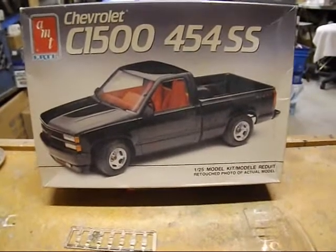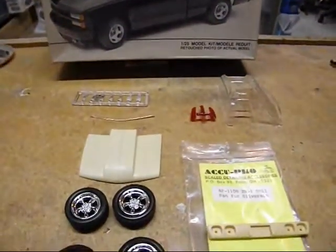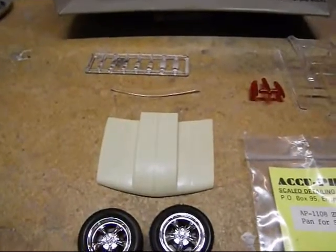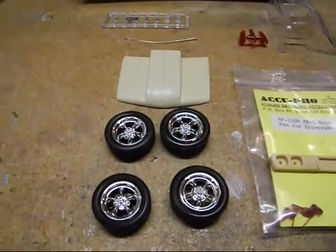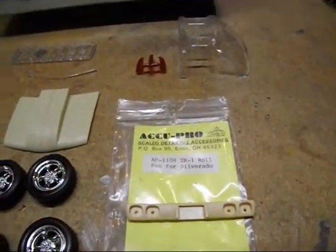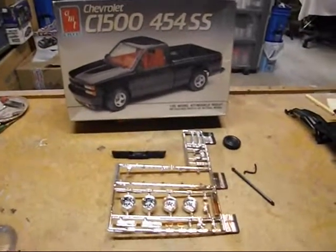Update on the Chevy truck build. I'm going to show you the loose parts that were in the box — the glass, the tail, and whatnot. The resin parts I'm going to use include about a five-inch cowl hood instead of the stock hood, five-spoke California wheels from somewhere in the Revell kits, and the ZR1 taillight panel. That's it for the loose parts.